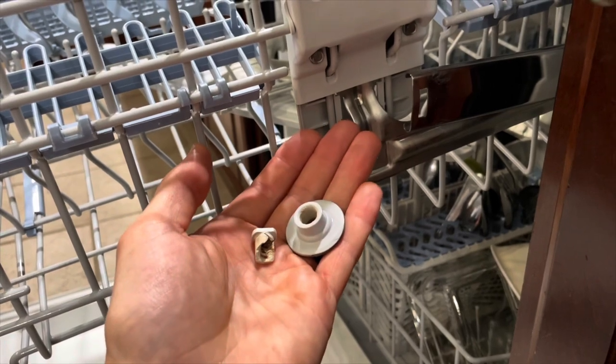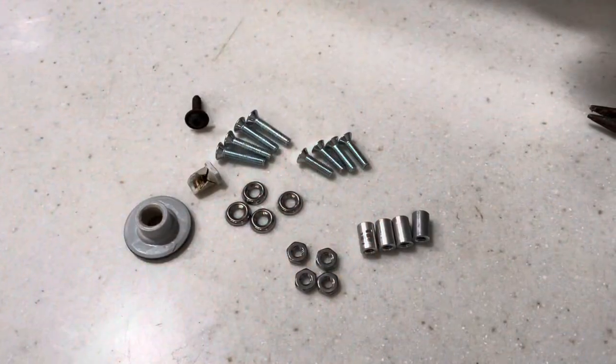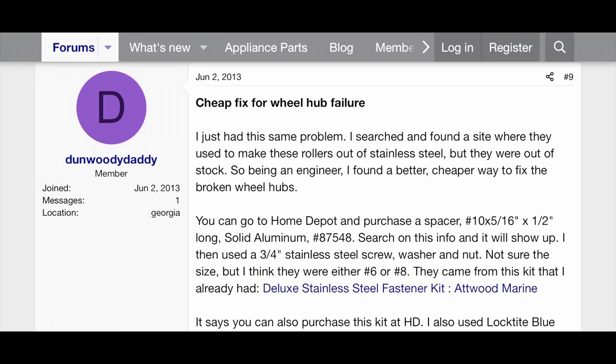But today we have what I hope is a permanent fix. Credit goes to DunwoodyDaddy, who I found on applianceblog.com.